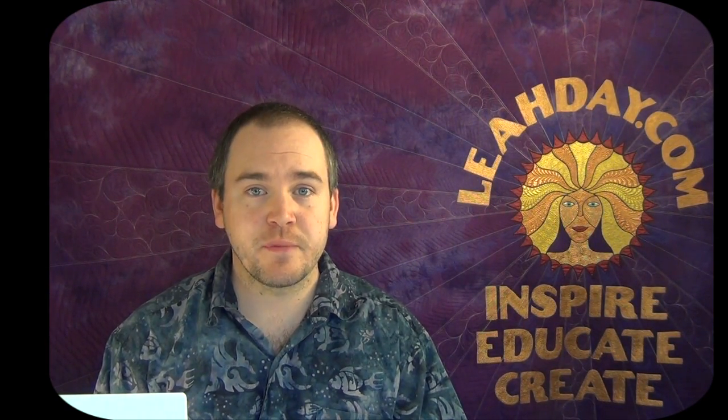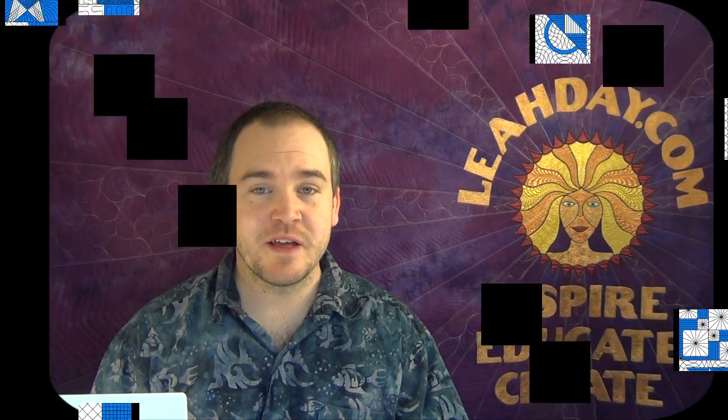I hope you're enjoying these videos. You can pick up the Building Blocks Quilt Pattern at LeahDay.com, and this cheater cloth I'm using is available at Spoonflower.com. Until next time, let's go quilt.